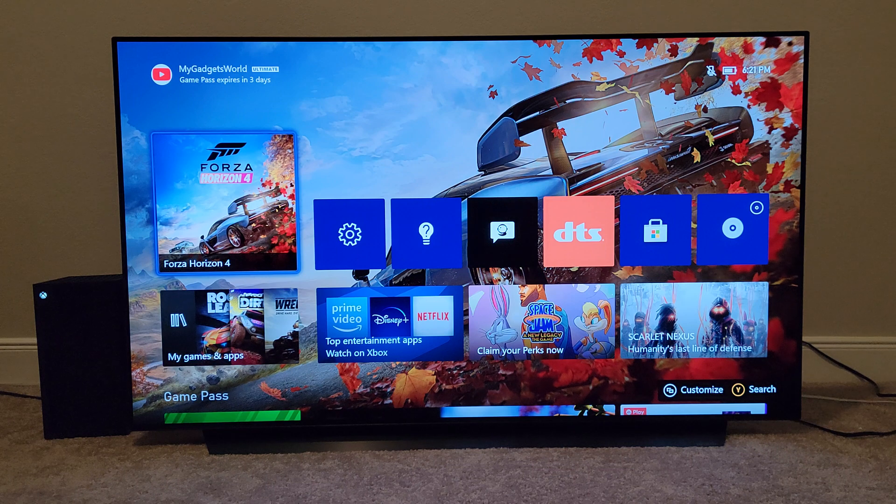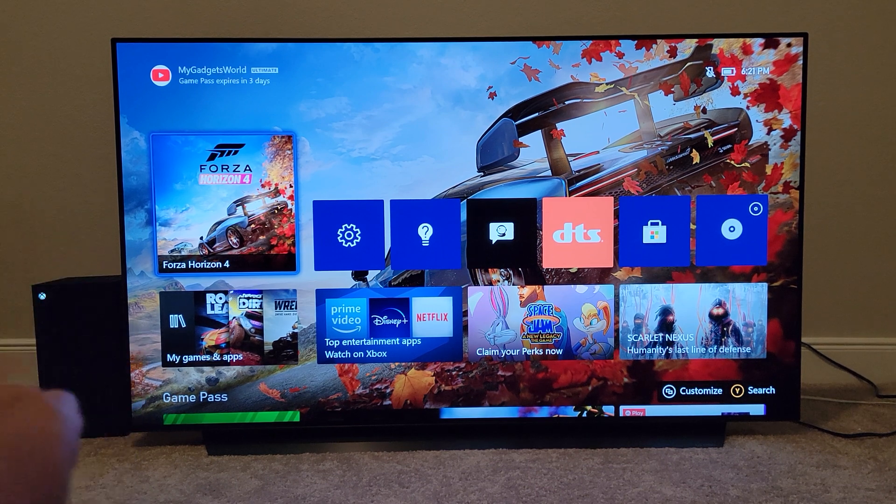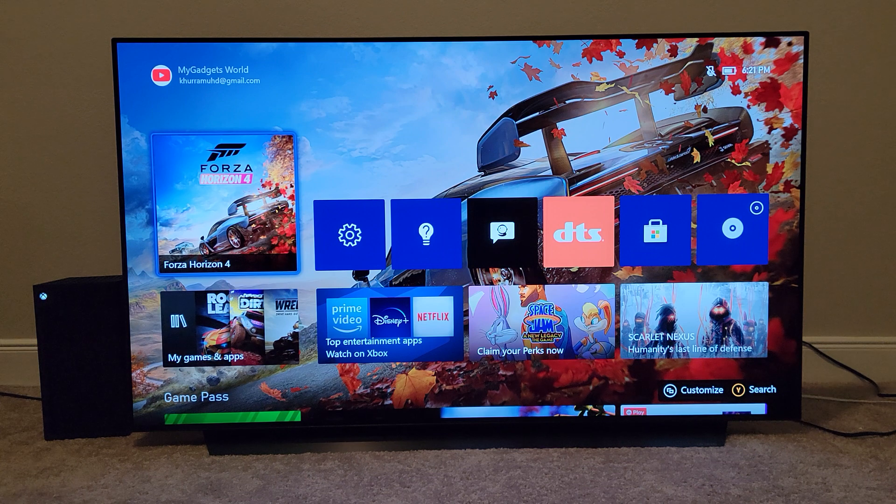LG hasn't left you guys behind. Right in front of you, you are looking at the LG OLED C10. I have my Xbox Series X right there, and I'm going to show you what's going on. This TV is right now in developer mode — or engineer mode — so the update is not out there for the public yet.